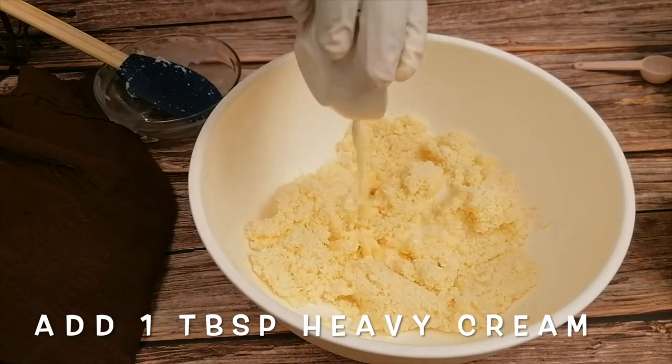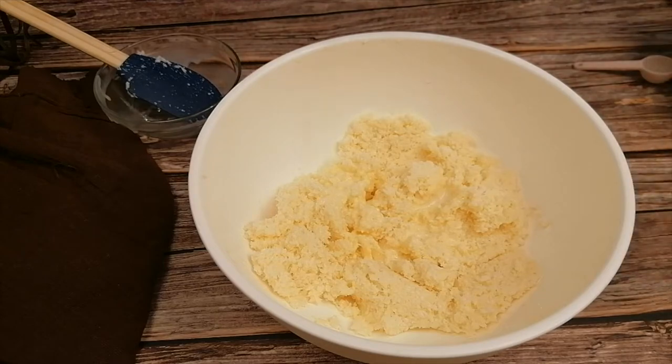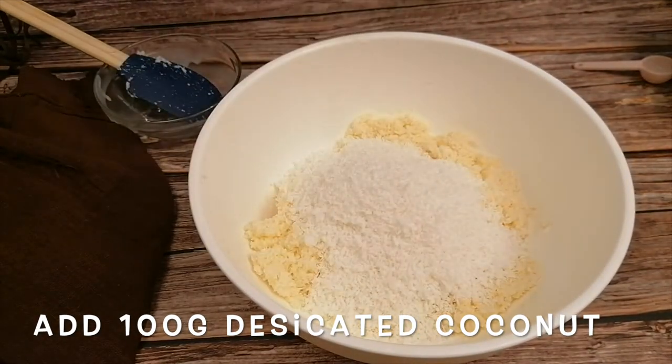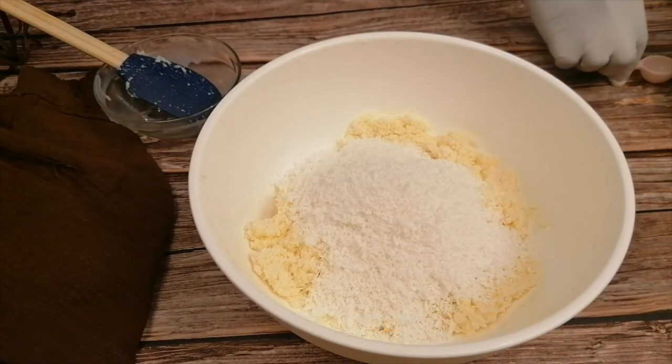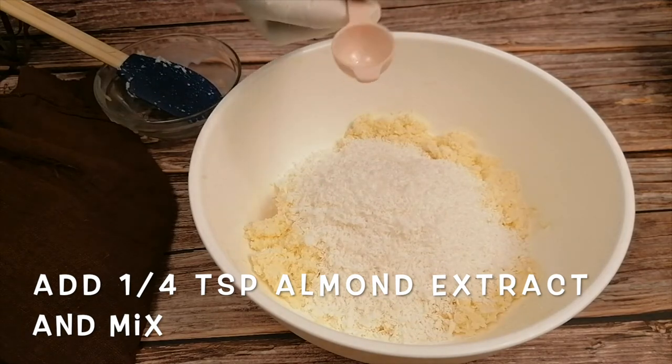Add a second tablespoon of heavy cream. Mix in the rest of the coconut and almond extract. The almond extract will give it an extra bit of flavor.